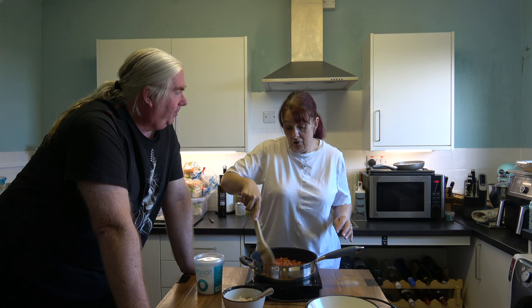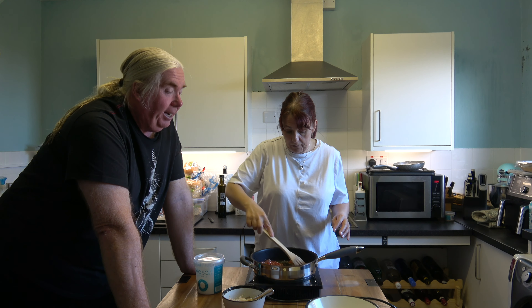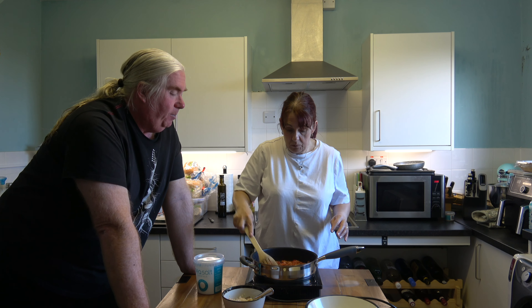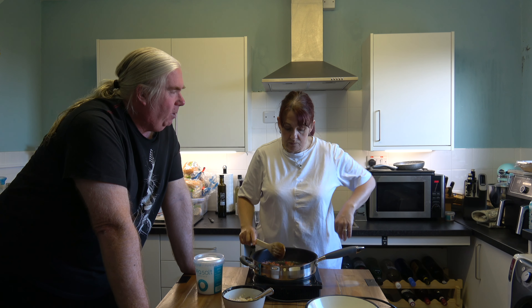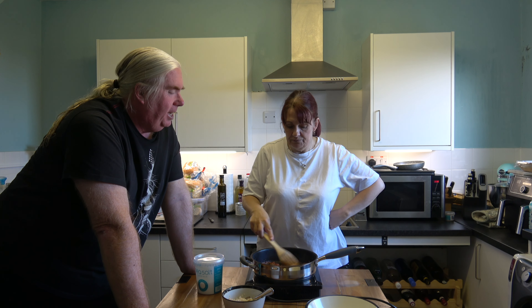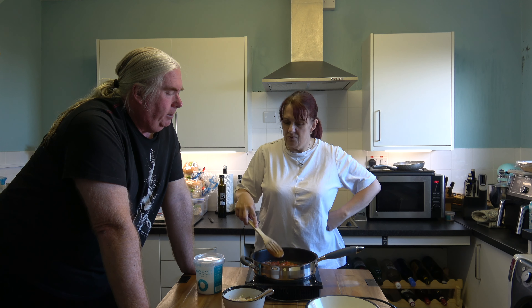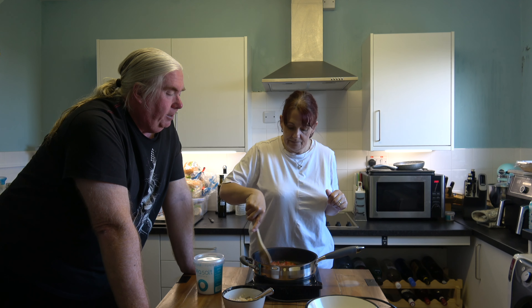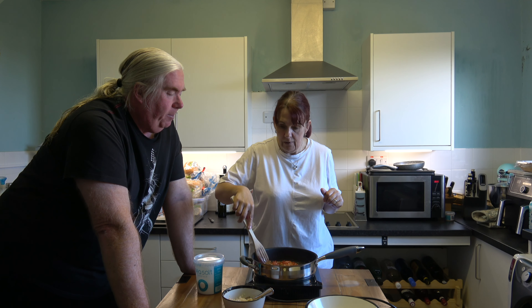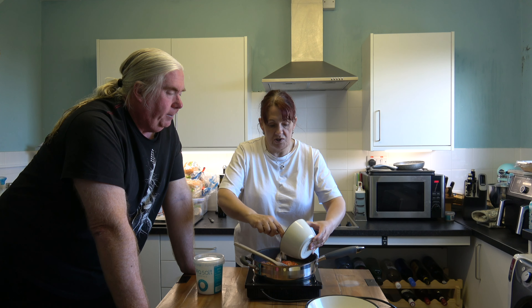We're not chefs — it literally is a throw-it-all-in thing. There's very little to this, but it's going to be delicious. When you get fish, don't mess it around with lots of strong flavors. That's partly why I've left the chili out — it would take away the taste of the crab, if that makes sense.